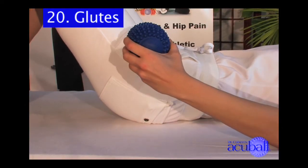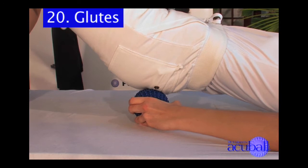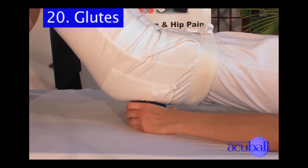So let's take your large heated AccuBall and you're going to place it underneath your glute, your buttock.